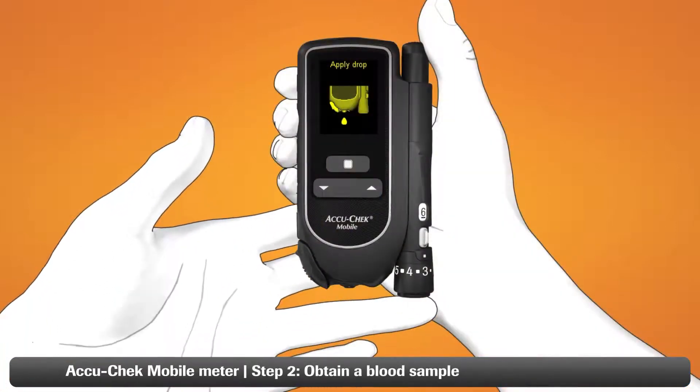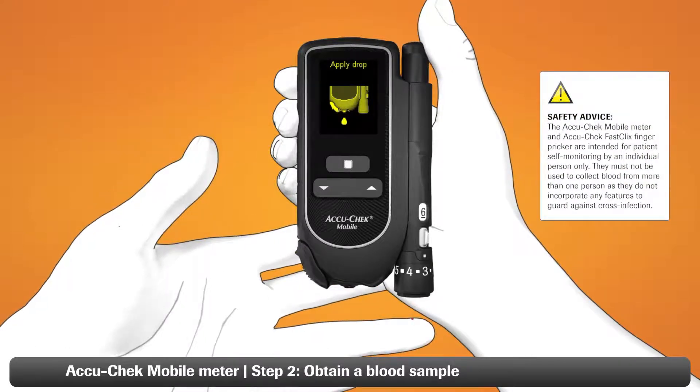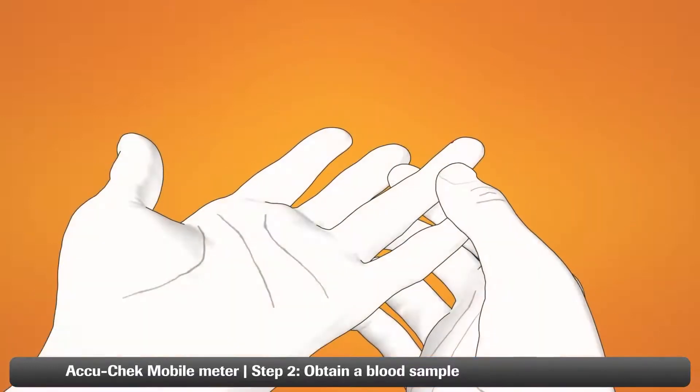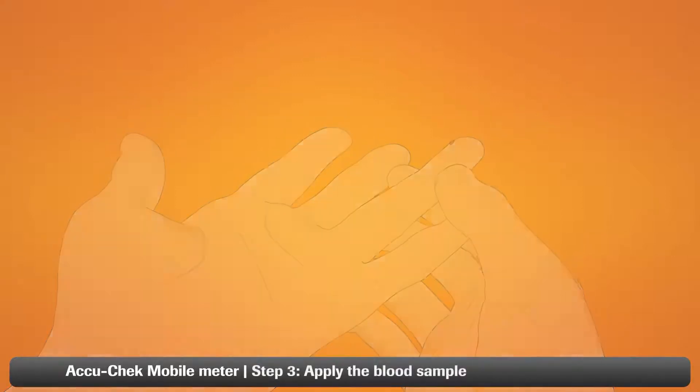Step two: place the pinhole opening firmly against your finger and press the release button all the way down. This will lance your finger. Massage the finger in the direction of the fingertip to help the blood drop form. Always use a fresh, well-formed blood drop.